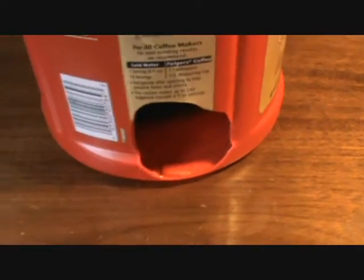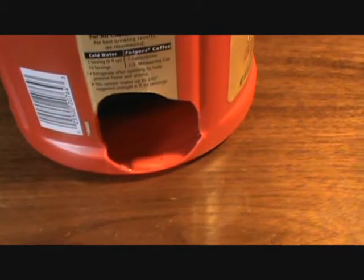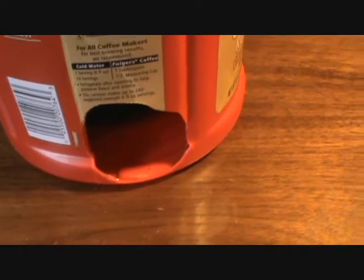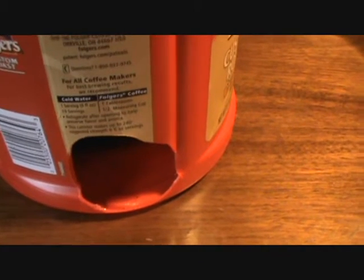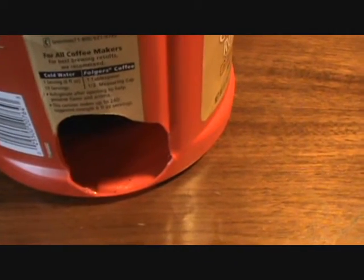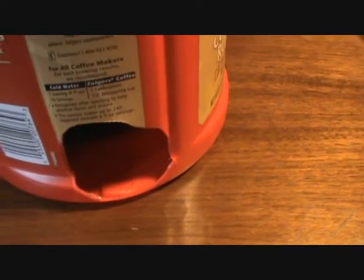Hey guys, I want to throw in a quick video about an easy mousetrap I've been using in my garage. I don't have that bad of a mouse problem, but every now and then there'll be evidence that there's a mouse in the garage trying to get into my feed bin — you can see some droppings in the empty bags.